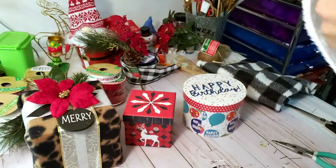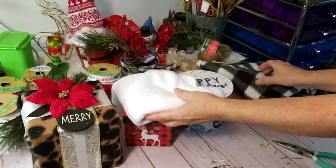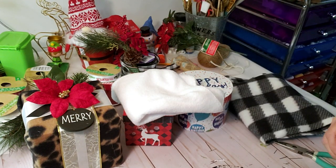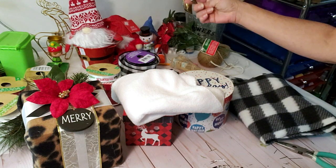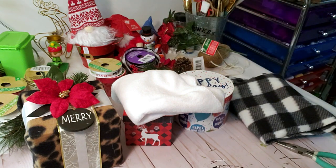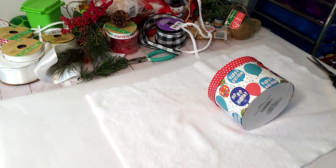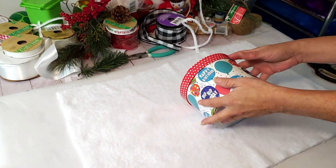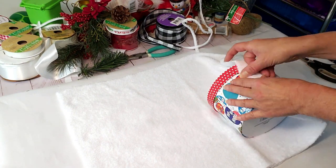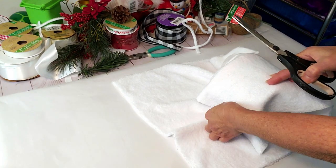I already went ahead and made this first one — I lost the footage, so I'm going to show you the other two. I took this white fabric from Dollar Tree's automotive department and a scarf, also from Dollar Tree. I'm starting with the round box, taking the material, cutting out the rim where the hard pieces were around the side to make it nice and clean, then measuring and placing the round end.